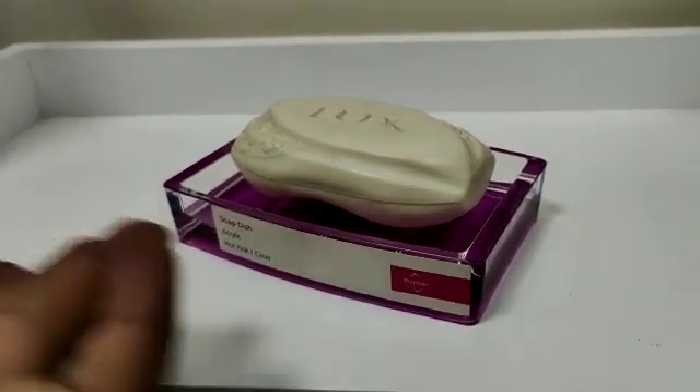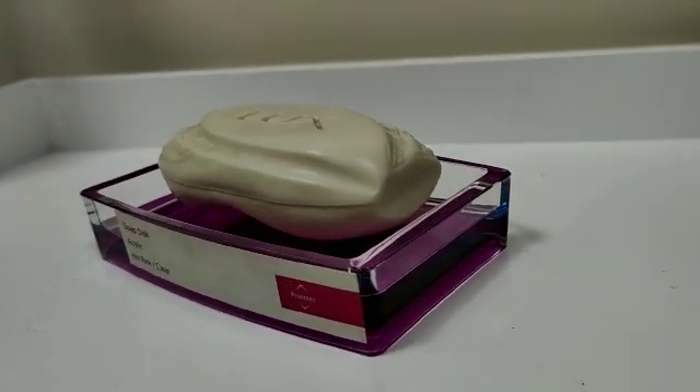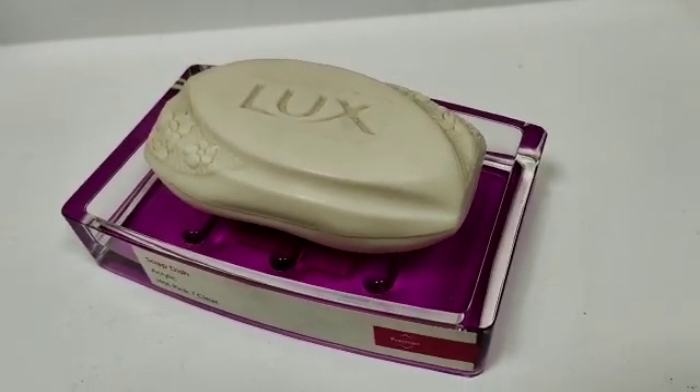If we are talking about dimensions, its width is 13 cm, its depth is 9 cm, and its height is 3 cm. For this product, please visit our website which is www.premier.com.pk. Thank you.